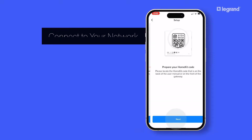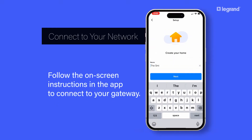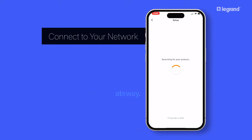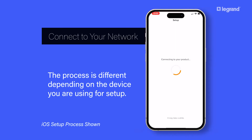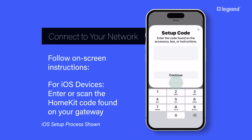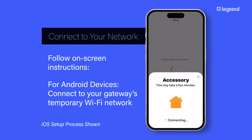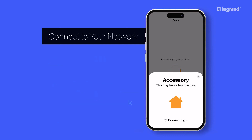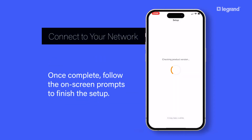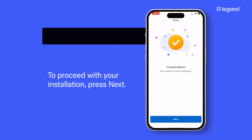Your gateway is now ready to be connected to your network. Follow the on-screen instructions in the app to connect to your gateway. The process is different depending on the device you are using for setup. Once complete, follow the on-screen prompts to finish the setup. Your gateway is now configured. To proceed with your installation, press Next.